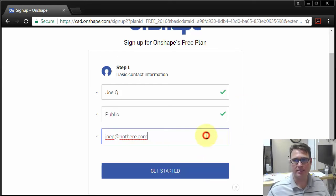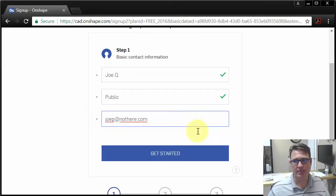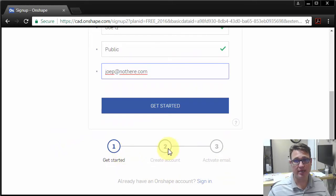I'm not going to press it because it would send an email to an address that's not really there, but you would put your real information in here. After that, it would create the account, you would get an email with a link in it, you'd click Activate on that link, and that would activate your account. In the account settings, you put in your password and things like that.